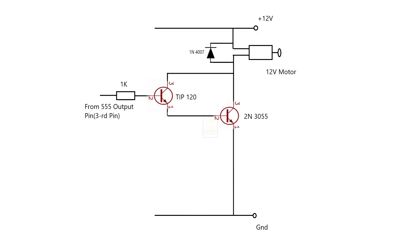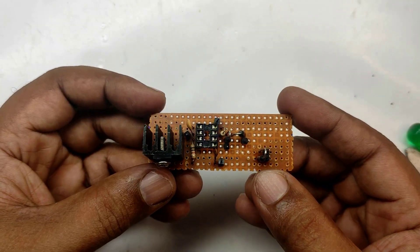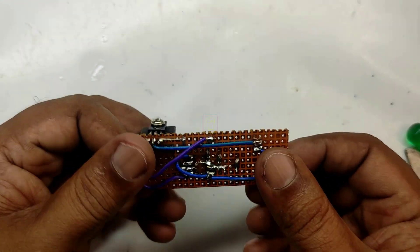This is a darlington pair using TIP120 and 2N3055. TIP120 has a maximum 5 ampere collector current and the 2N3055 has 15 ampere collector current, which is very good for a high load motor. I had assembled the circuit on the PCB, and as I mentioned earlier, I used a D882 transistor in the circuit.